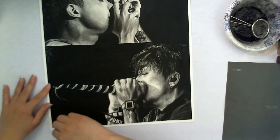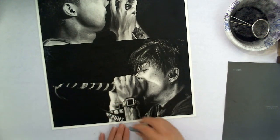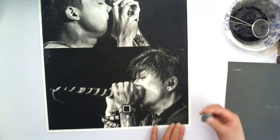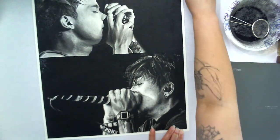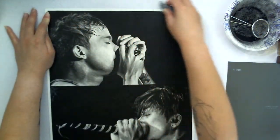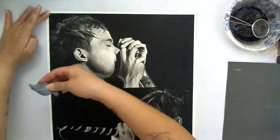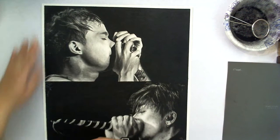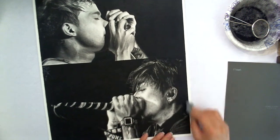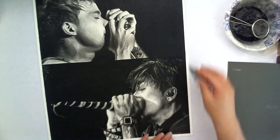So let's clean up the tape. Make sure you clean all the debris that's left over on the edge because you don't want that smudging over your drawing when you're done.